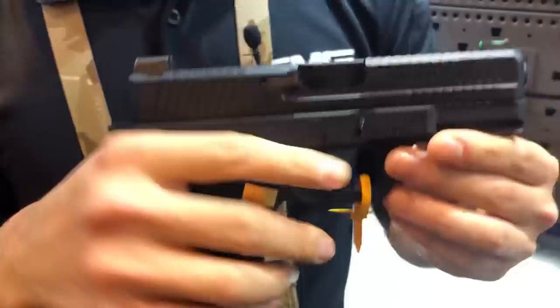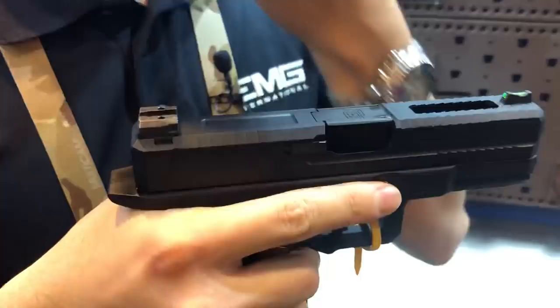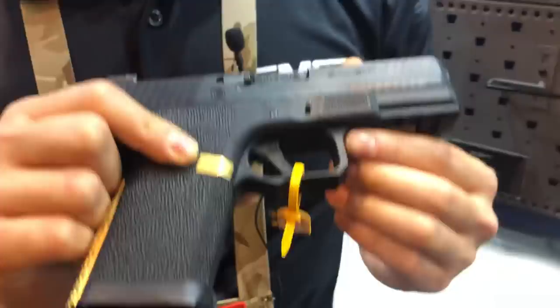The SAI Blue Sea has a lot of the same features as the SAI Blue full size, except this time it's a little bit shorter in the front and a little bit shorter in the grip. It has a slightly different mag well to accommodate that smaller grip. For those of you with slightly smaller hands, this will fit your hand a lot better.